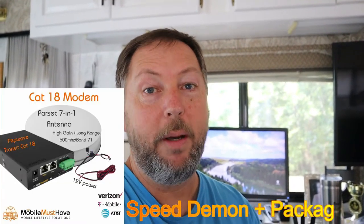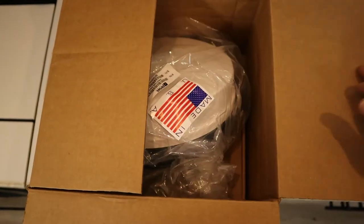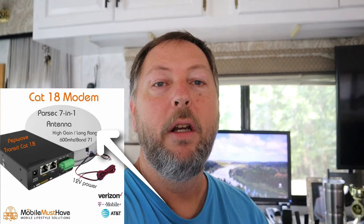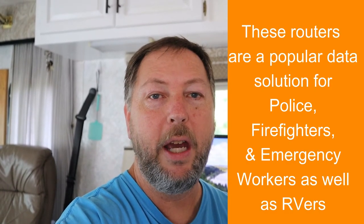The one we chose is called the Speed Demon — it sounds great and it's fast internet. So we chose that package, and basically it comes with an exterior antenna called the Parsec 7-in-1 Husky Pro. It's an antenna that goes on the roof and it's pretty powerful. It's omnidirectional, so it picks up signals in every direction and gives them a little bit of amplification.